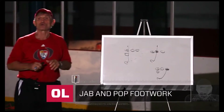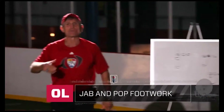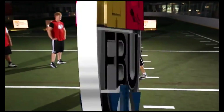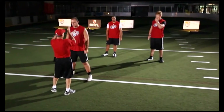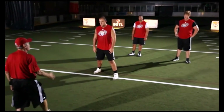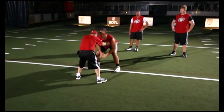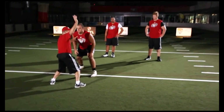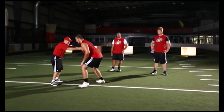We're going to call this footwork 'jab and pop.' We're going to demonstrate how we approach the block. Chris, you'd be like a defensive guy. It's as if I am blocking this man and the runner is coming right behind us. So what I'm going to do with these guys is let them lean on each other. I'm the blocker — I'm going to lean on Chris. So if you'll notice my footwork, I want to fire off the ball, but watch my first step.